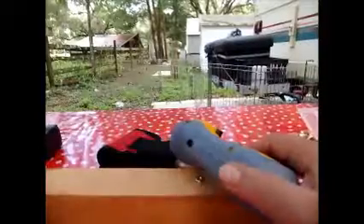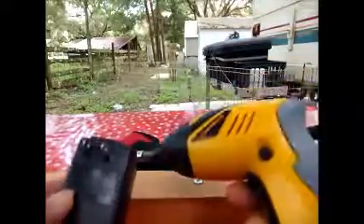It came with a charger. When you're through using it, you just plug your charger in nice and firm there, plug it in the wall and turn it on, let it recharge and you're good to go.